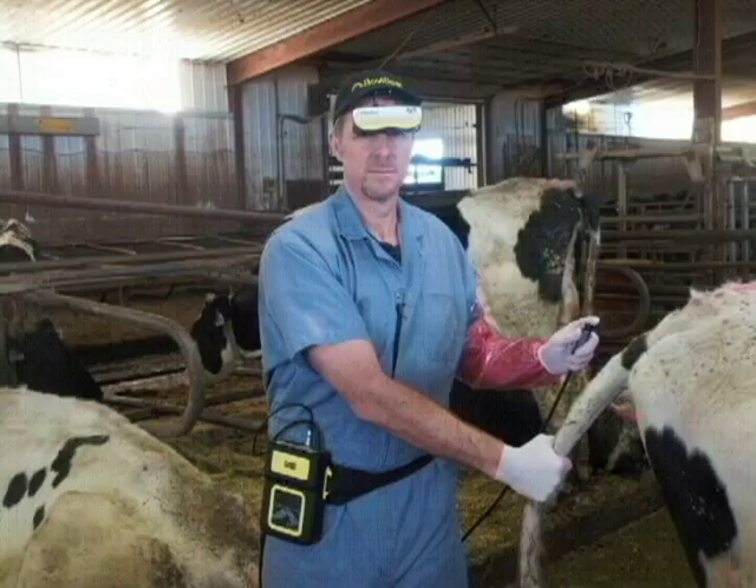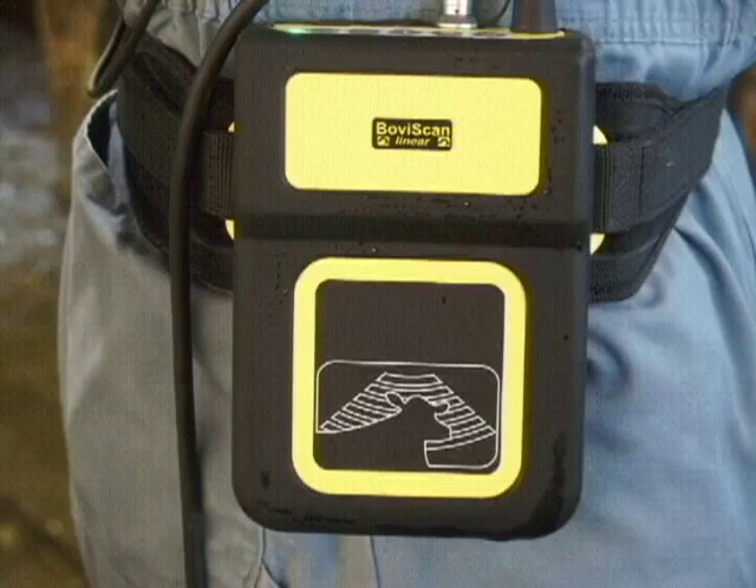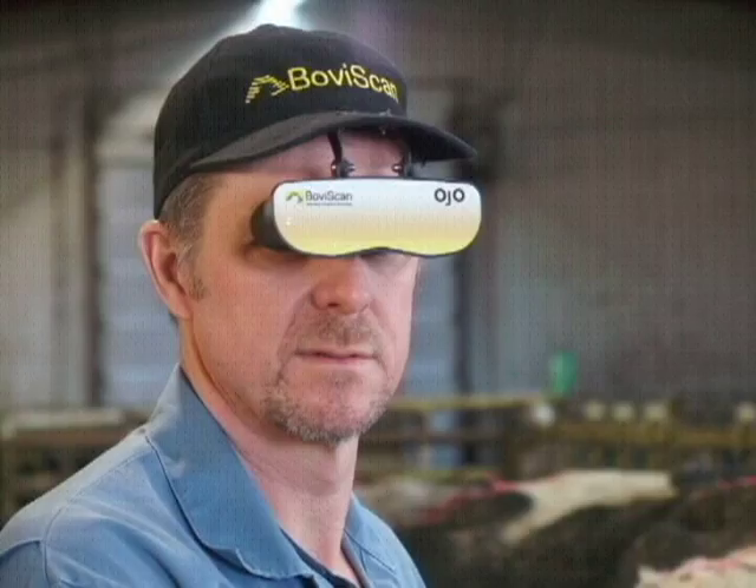The BovaScan Linear is shown here configured with the Ojo goggles and the very comfortable and durable waist strap. This veterinarian is wearing the hat-mounted Ojo goggles, which most people find very comfortable. Others prefer the headset-mounted Ojos.